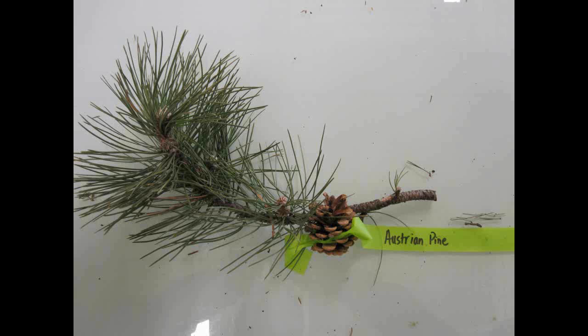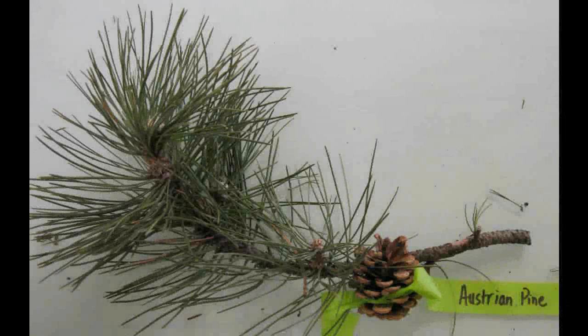Austrian Pine, Pinus nigra. The needles are in clusters of two. They look very much like red pine but the Austrian pine needles are much sharper and stiffer and are a darker color of green. The buds are white.